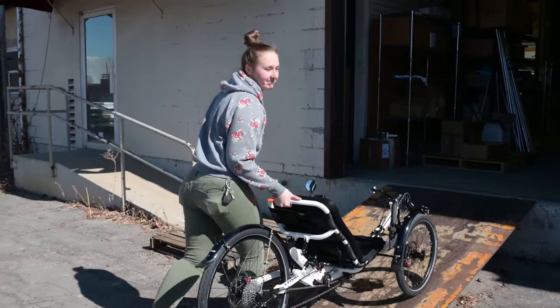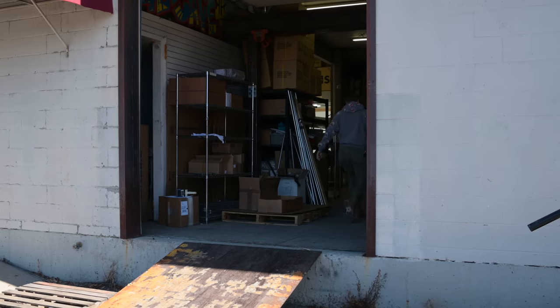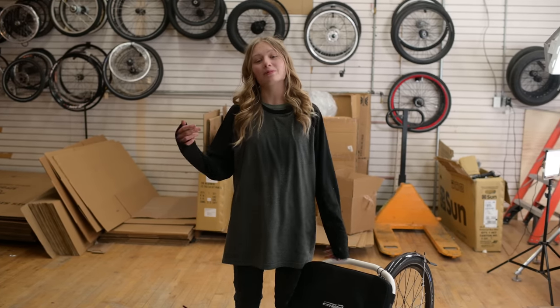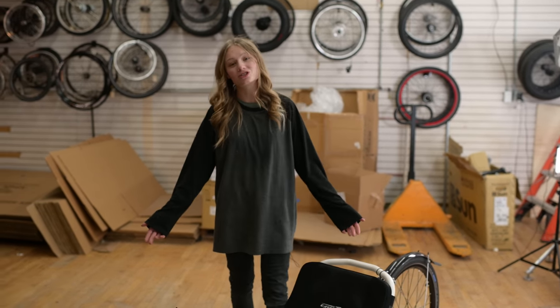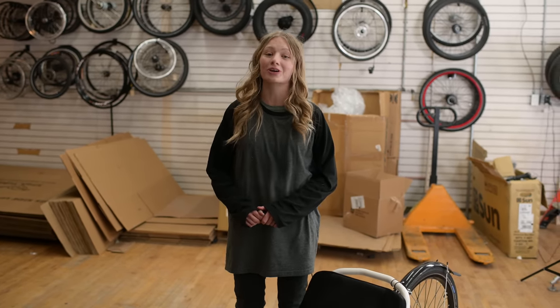I'm going to get her all boxed up and sent out to Gwen. Hey Gwen, I'm Summer. Today I'm going to be boxing up your beautiful Pinion trike. It takes about two hours to box — we'll schedule it and then it'll be there before you know it.